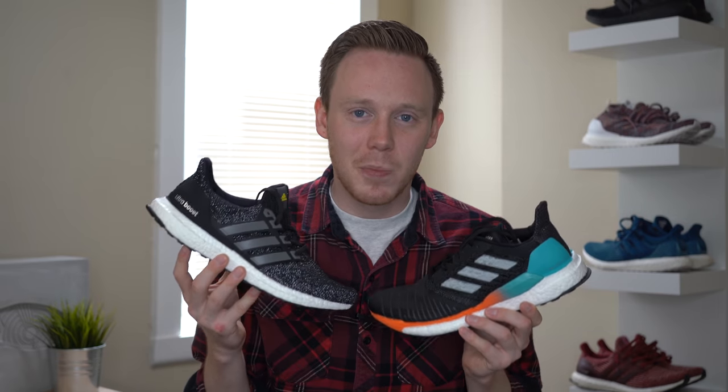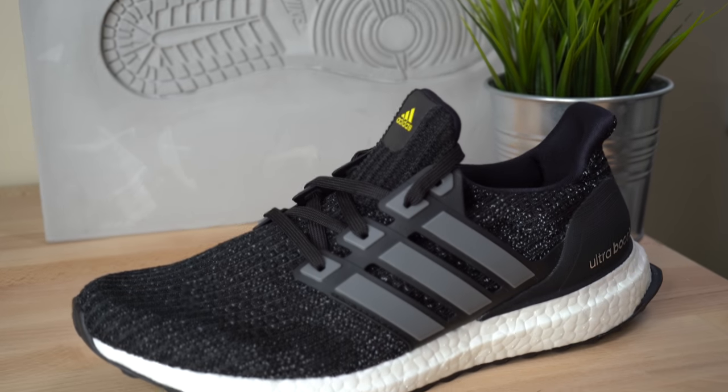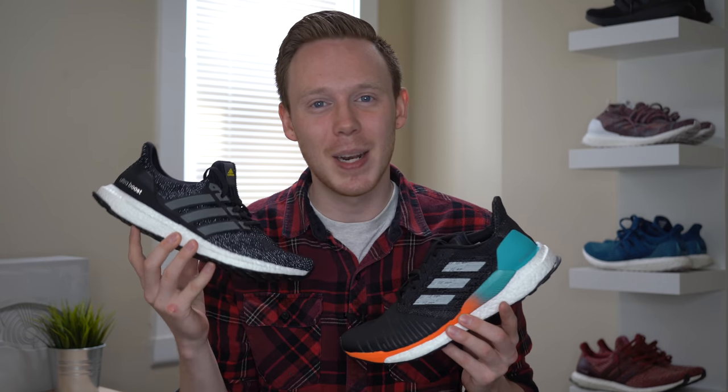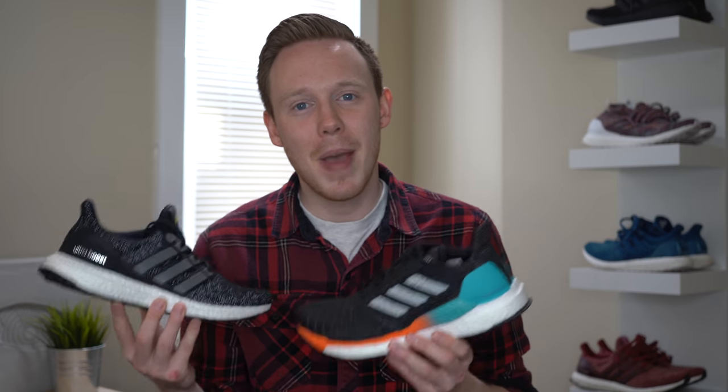Starting things off, one of the biggest differences between these two shoes is the price. The Solar Boost comes in at a mid-range price of $160, whereas the Ultra Boost comes in at a more premium price of $180. To be fair, the Ultra Boost I'm holding did retail for $220, but most Ultra Boosts do retail for $180. So right off the bat, if you're more budget-conscious, the Solar Boost may be the way to go. But the reason the pricing is different is because of the materials, so why don't we jump into those next?